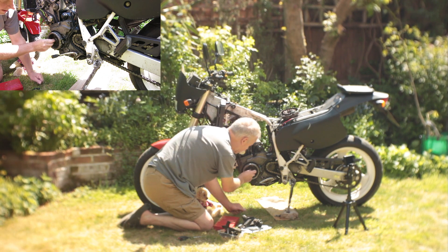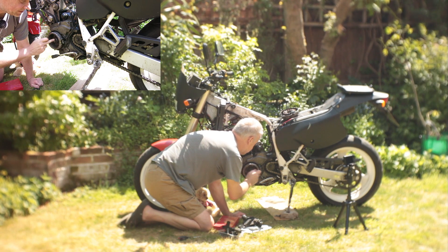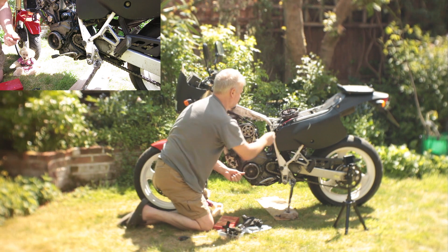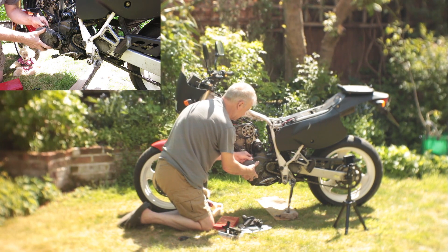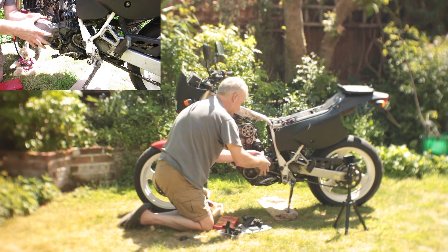I did talk that one up. That one's still loose. As I was saying, I've got loads of ACF 50 in it now to hopefully prevent and reduce the amount of crustiness.